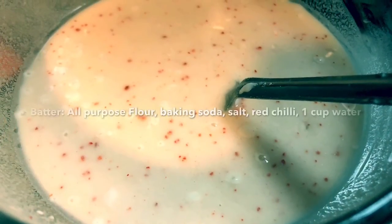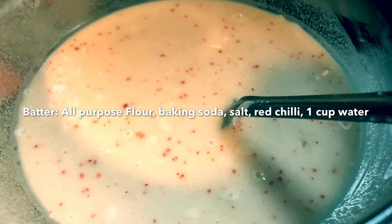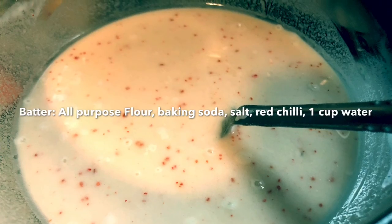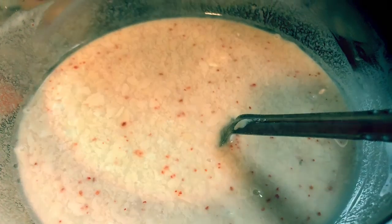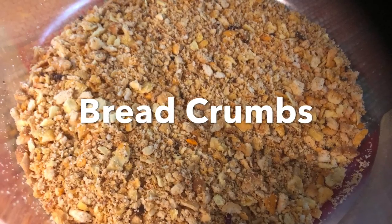Now I've prepared a batter of just all-purpose flour, baking soda, water, salt, red chili, and a little sugar — mixed well in one cup of water. I also kept some bread crumbs separately. This is all for the coating of the veg cutlet.